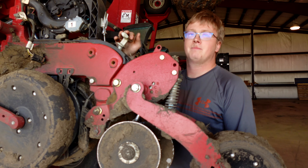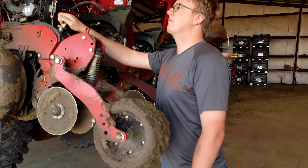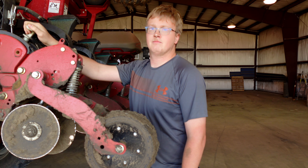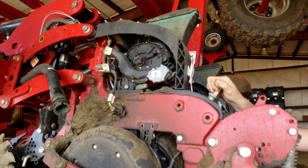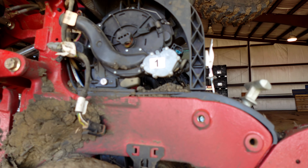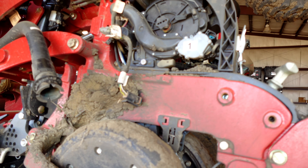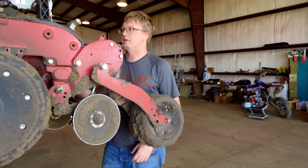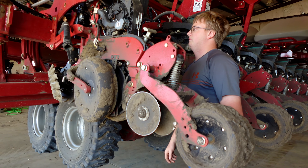I think we'll start taking these row units apart, and then we'll figure out a decent methodology for getting all that mud off. Worst case scenario, when we get it all stripped apart, maybe we'll just run the power washer over the wheels and stuff, because that won't damage anything. My main concern with the power washer is you don't want to get into the electronics — on these speed tubes there's an electric motor. The power washer I have is a high-end one for cattle barn, so it's got a lot of pressure. Good thing is we only have 24 row units to do.